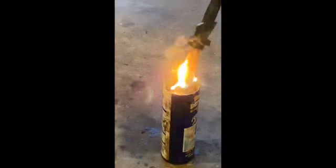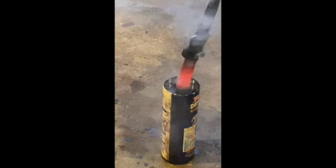This is a more stressful part — I have to quench the blade in oil to really harden the blade.